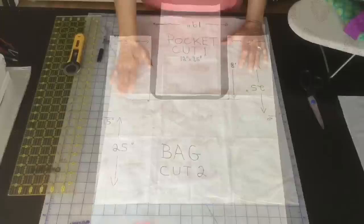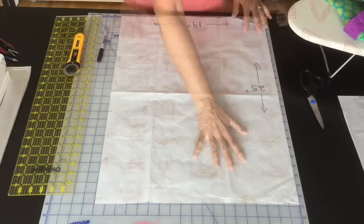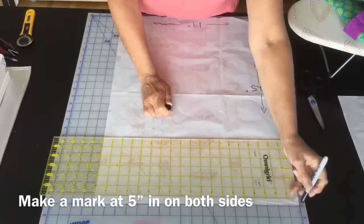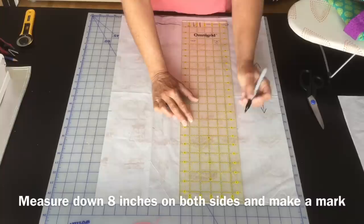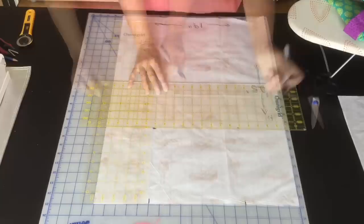You can use a piece of newspaper, tissue paper, parchment paper — whatever you've got around. What you want to do is cut out a rectangle 19 inches wide by 25 inches long. Then once you've done that, come up to the top of the bag and measure in five inches on both sides. Then measure down eight inches, and you can just come through and make a line across.